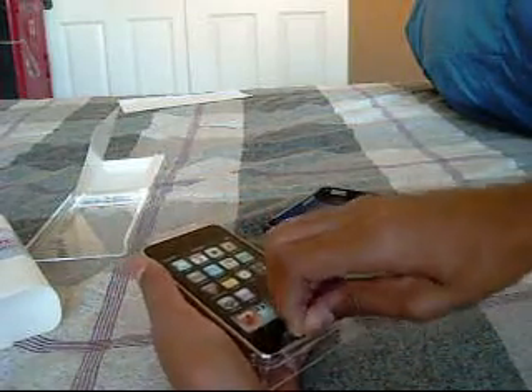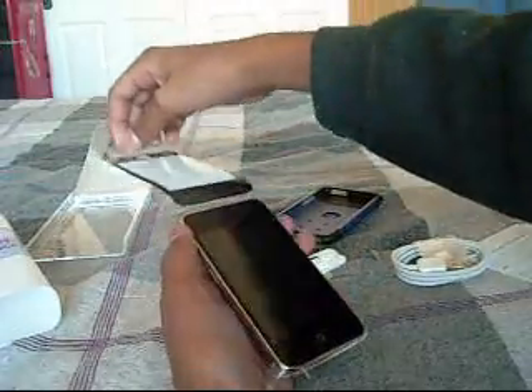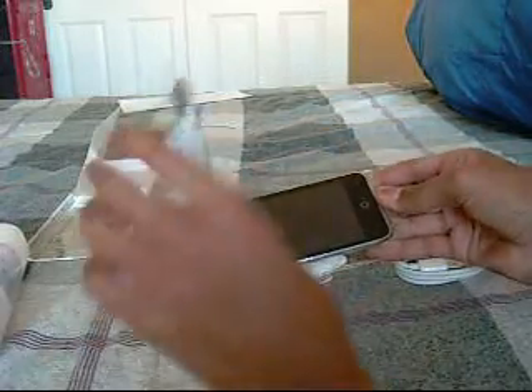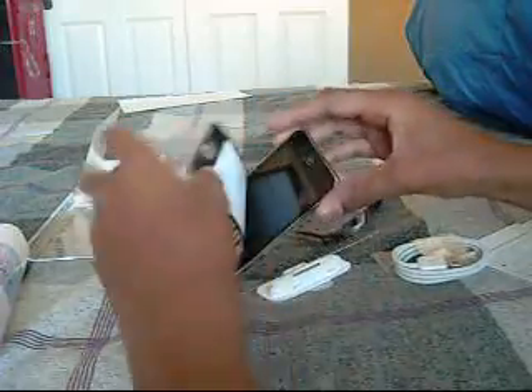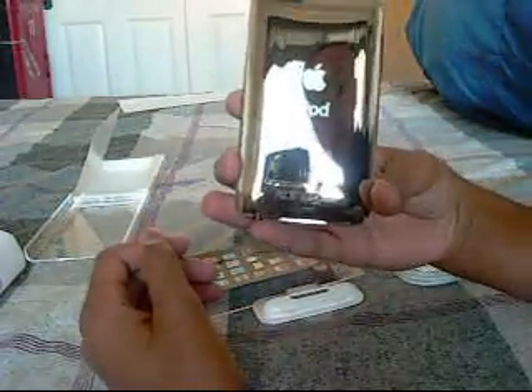Let's go ahead and pull that off. Yeah, it is 8 gigabytes.